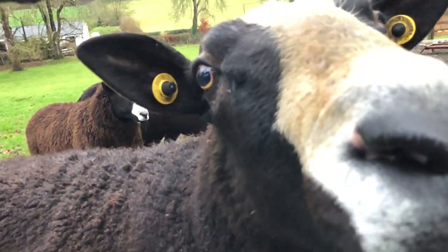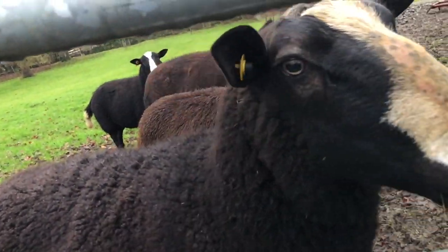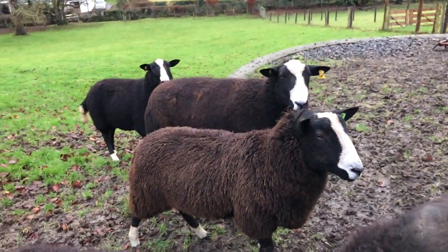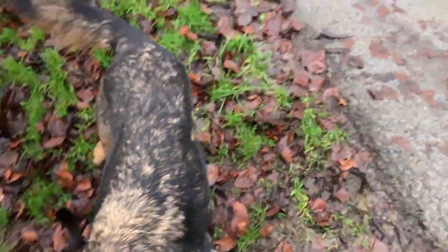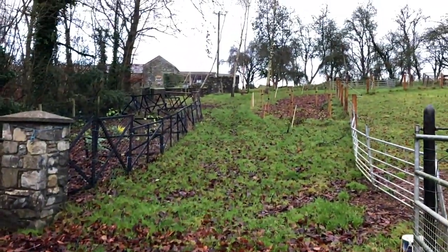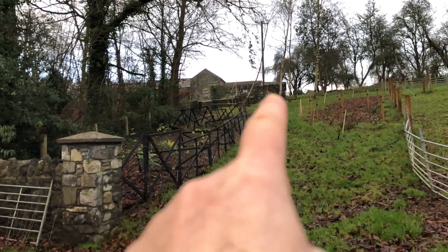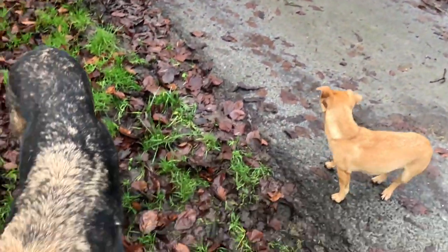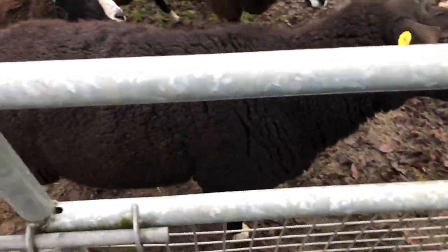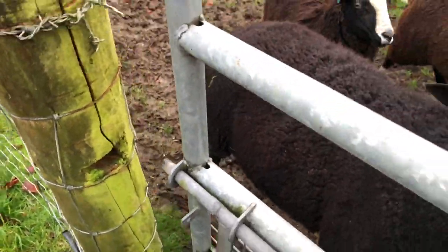So the first step is to get you guys in. You think you're being fed a second breakfast, don't you? You guys are all ready to chase them up through my new alleyway, through the tree plantation, through the shrubs, and up through the little gate. So hopefully this will work — we'll see if the training has worked.